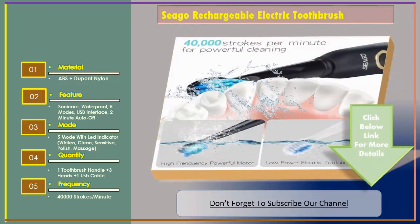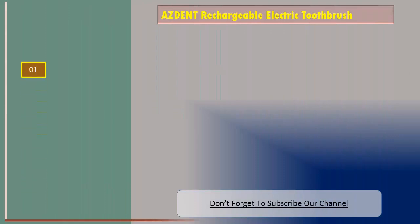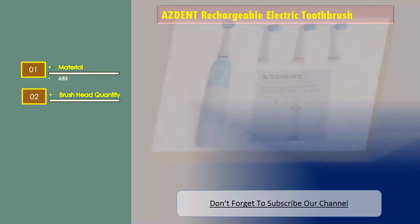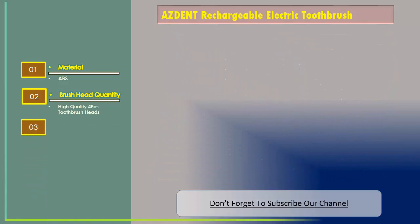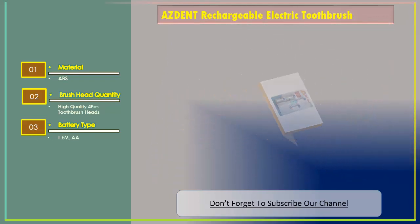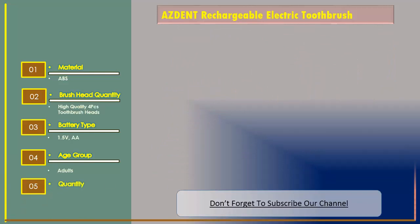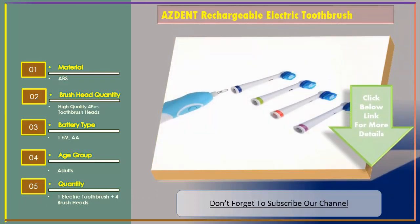Number two: AZDENT rechargeable electric toothbrush. The material is ABS. Brush head quantity: high quality four pieces toothbrush heads. Battery type: 1.5 volts, double A. Age group: adults. Quantity: one electric toothbrush and four brush heads.